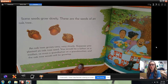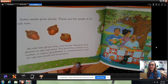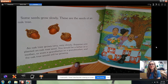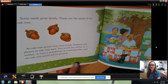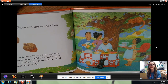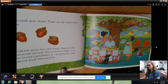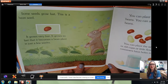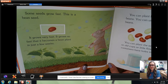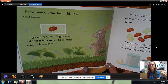Some seeds grow slowly. These are the seeds of an oak tree. An oak tree grows very, very slowly. Suppose you planted an oak tree seed — you would be a father or a mother or even a grandfather and grandmother, and the oak tree would still be growing. Some seeds grow fast. This is a bean seed. It grows very fast — it becomes a bean plant in just a few weeks.